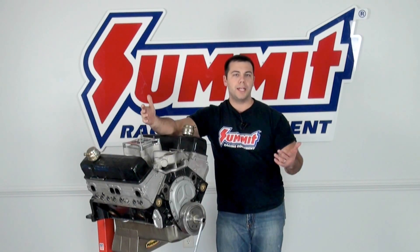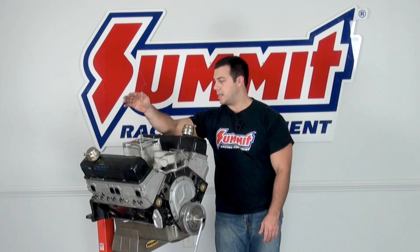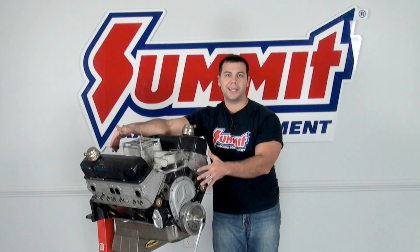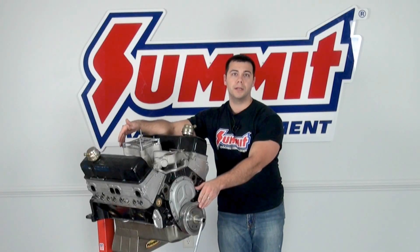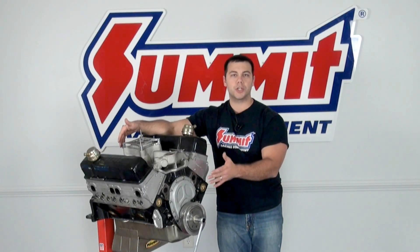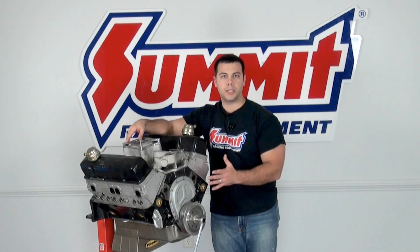You may ask, why do I need to find top dead center on piston number one? My engine is already assembled. A few reasons: you may have pulled your distributor, things may have rotated in the engine slightly, and you need to bring it back to top dead center. Another reason is you may have pulled your pointer or the dampener, forgot to mark things, and you definitely want to make sure you know where top dead center is when assembling and working on your engine. It's just a good reference point to always have.